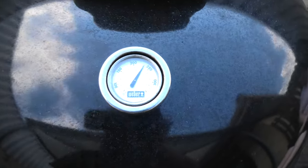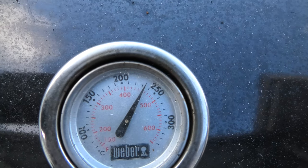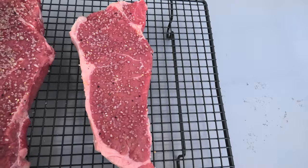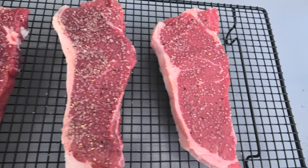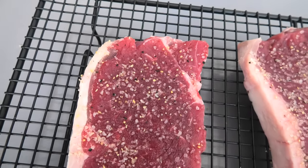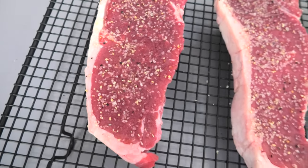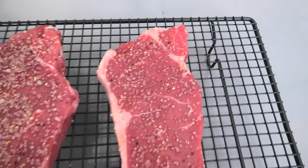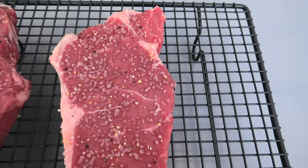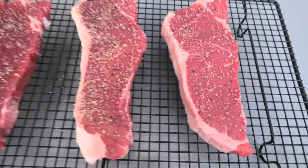We have our Weber kettle sitting at approximately 240 degrees Celsius, or 450 degrees Fahrenheit. Let's get these bad boys on. Taking a look at these steaks — the frozen one looks like it's starting to defrost, and the water is melting and dissipating the salt on top. If we come across to the normal steak, you can see even after a few minutes the salt is starting to absorb. Is that going to play a key difference? Let's find out.